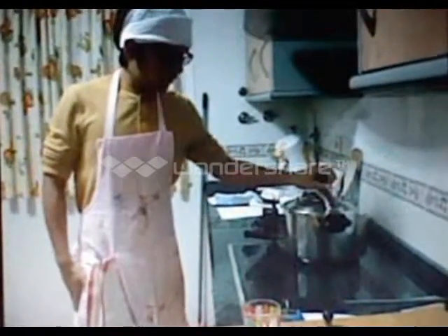All right, now we have to close the pressure cooker and turn it. One, two, and turn. We put it on the pressure and we boil it for 45 minutes.